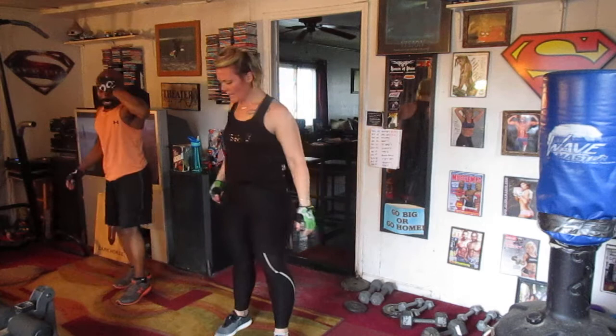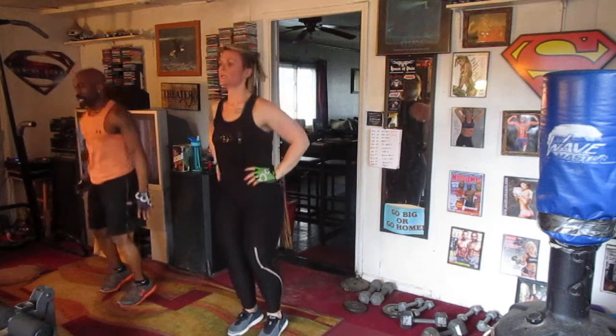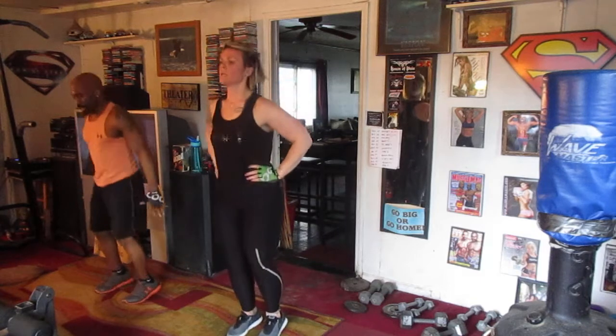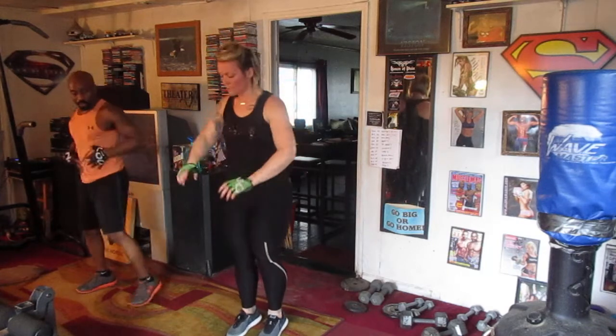Turn it up. We're going to do 40. 1, 2, 3, 4, 5, 6, 7, 8, 10. 1, 2, 3, 4, 5, 6, 7, 8, 9, 10, 11, 12, 13, 14, 15, 16, 17, 18, 19, 20. All right!